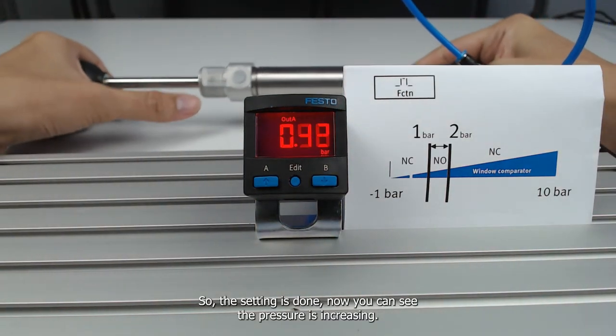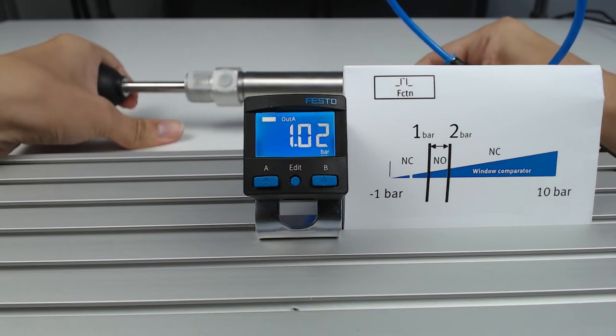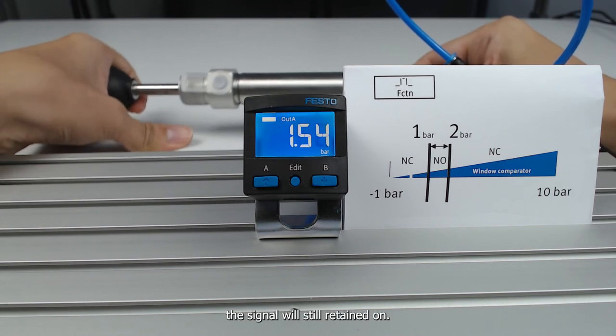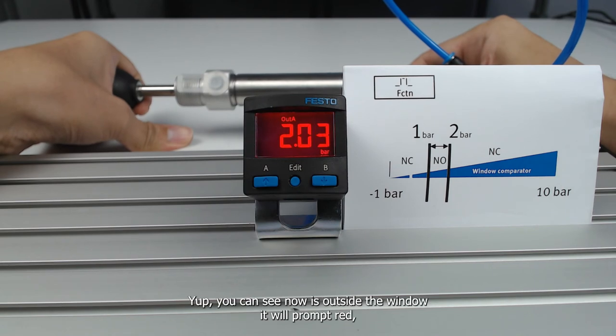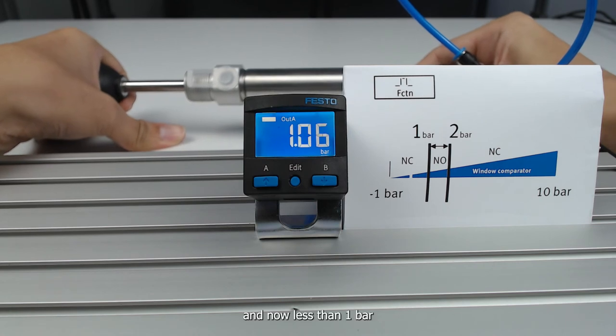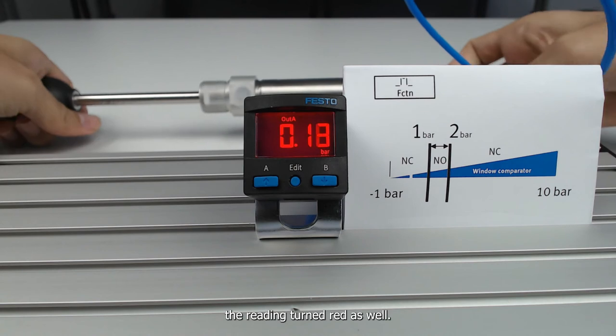You can see the pressure is increasing until 1 bar, where it triggers a signal. Between 1 and 2 bar, the signal stays on. Now it's outside the window above 2 bar — it prompts red. And below 1 bar, the reading turns red as well.